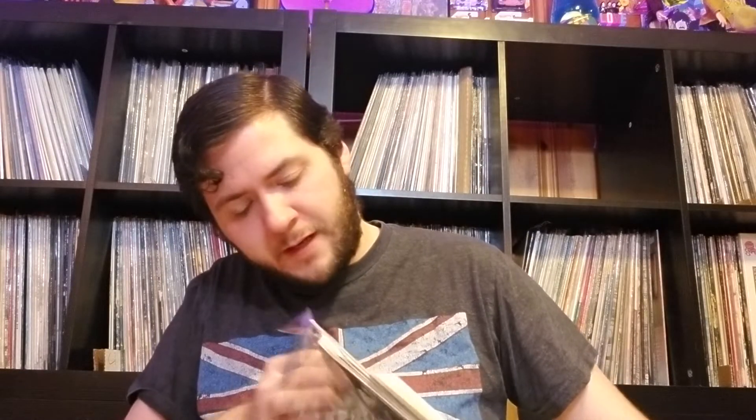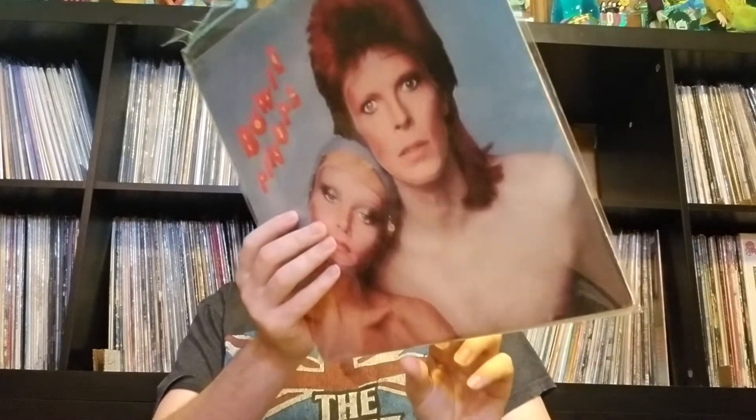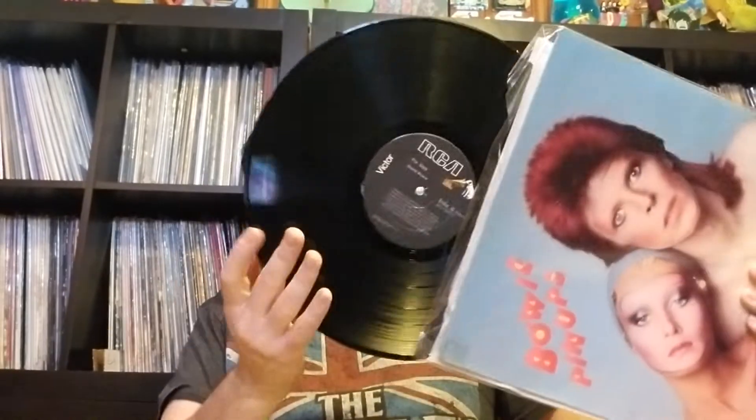I think the labels are pretty much the same. I actually won this for under 10 bucks. Bowie Pinups — I think this is an early 80s repress. It has the Bowie fan club insert in it. This is much thicker, not 180 gram, but not Dynaflex — though it could still be Dynaflex. It doesn't say on it.